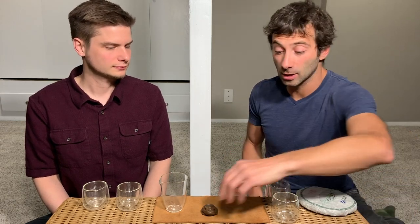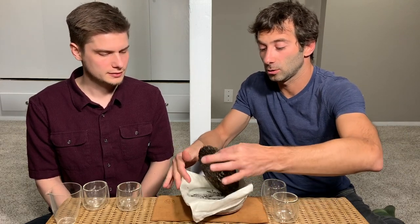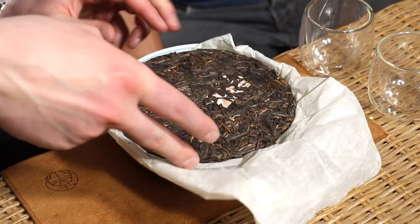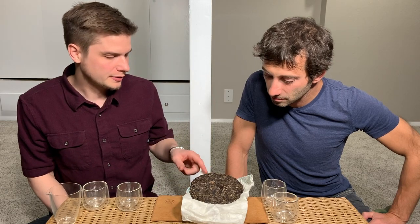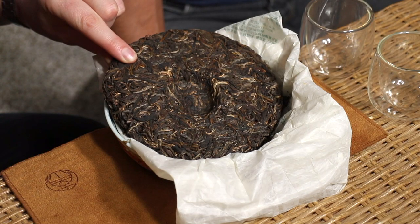Let's have a look at the BINGCHA to start with — I have it here, this is a brand new BINGDAO GUSHU. It is from 2014 but it was stored in Yiwu until spring of 2019 when we sent it to Berlin. It's not really bud-heavy, it's fairly balanced. By the buds I mean these lighter leaves — there are fewer of them than maybe the BINGDAO we tried. It was also harvested a little bit later in the spring, which might be the reason. It looks a little bit more aged, but that might just be an illusion because there are fewer buds.